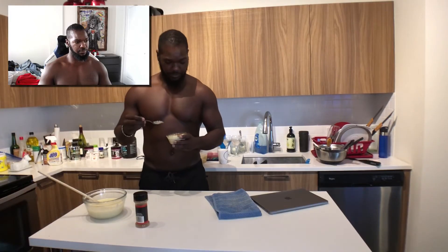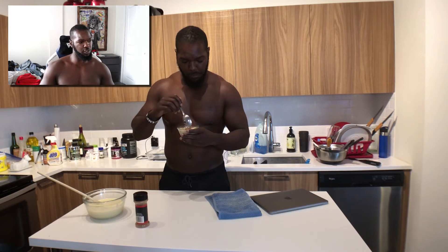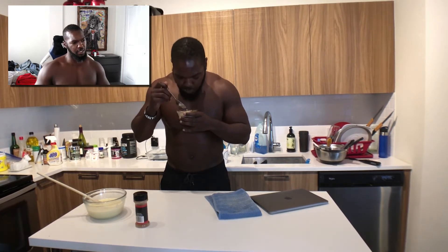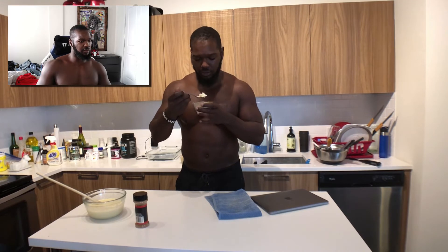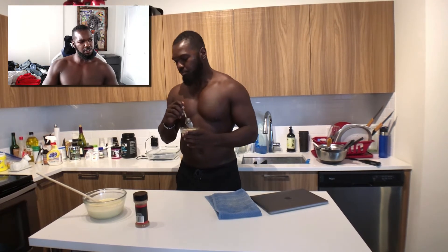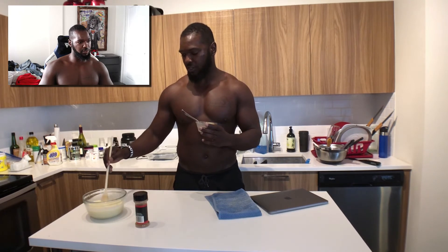Alright, let me dig on in here. It's pretty good! None of this is going to waste. But definitely super runny — it's more like rice cereal than pudding. But it's just milk, sugar, and vanilla, so of course it still tastes good. There's really not much to say.